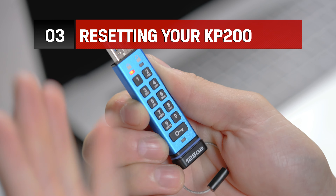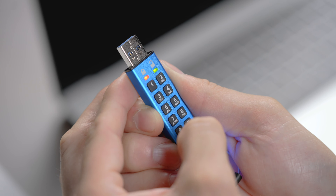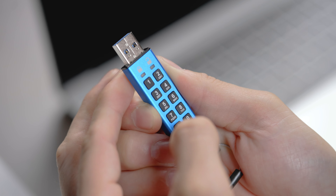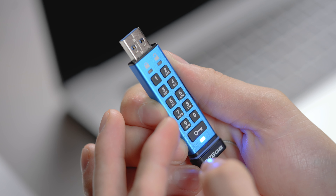If in the event that the user and admin PINs have been forgotten, you will need to reset your KP200 and create new PINs. It should be a last resort, since doing so will completely wipe all data stored on your drive.